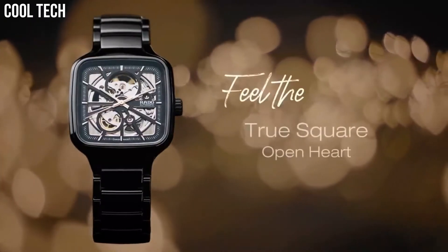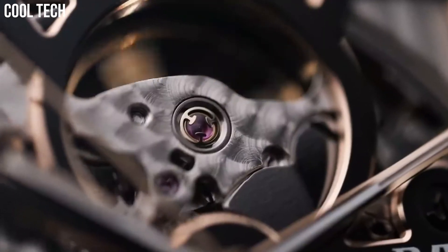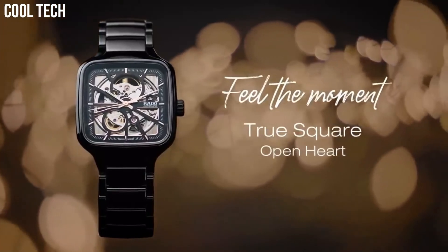The True Square is light, scratch-resistant, and comfortable to wear. Distinctive in design, the Rado True Square Automatic Open Heart is the shape of things to come.